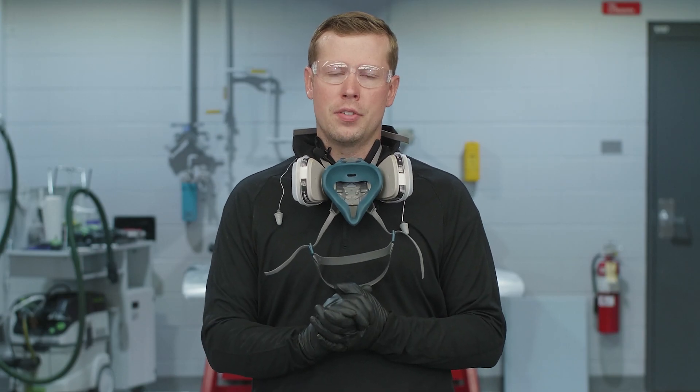Before we get started, please remember to wear the proper PPE. You'll see today I'm wearing my safety glasses, respirator, earplugs, as well as protective gloves. This video is recommended for professional settings such as a body shop or paint shop. For more information on safety and warranty, please see the link below.